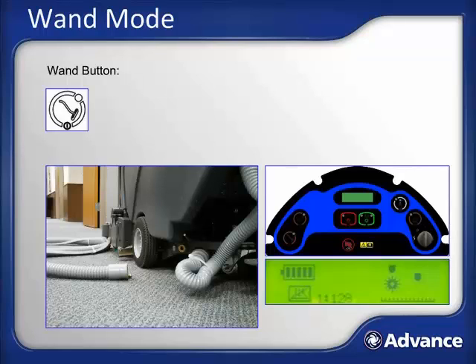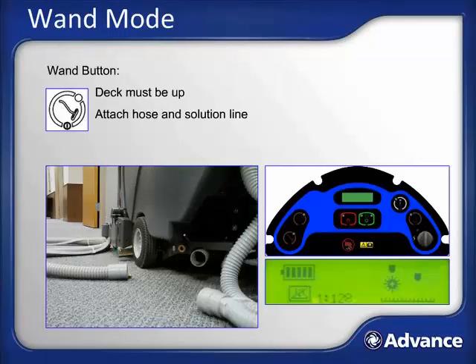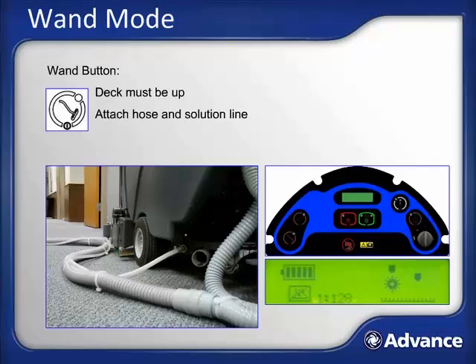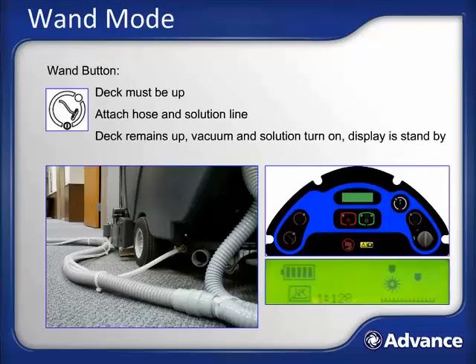To perform detail work, attach a hand tool or carpet wand to the AquaPlus. First, make certain you are in standby mode with the deck up. Attach solution and vacuum hoses by removing the AquaPlus's recovery tank hose from the standpipe on the lower rear left side, attaching the solution line to the female quick disconnect next to that standpipe, and attaching the vacuum hose to the recovery hose, then connect the other end to your carpet tool. When you push the wand button, the deck and shoes remain up, the wand solution and vacuum lights illuminate on the control panel, but the display remains in standby mode.